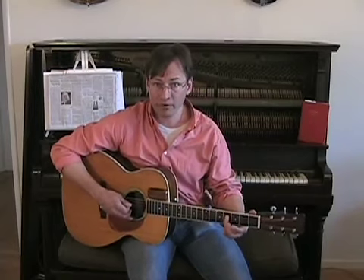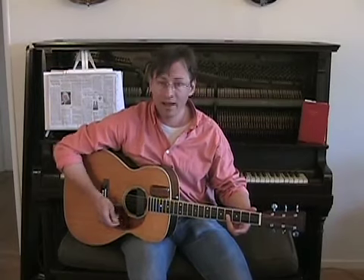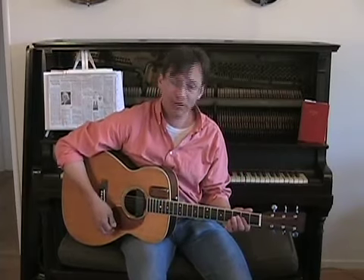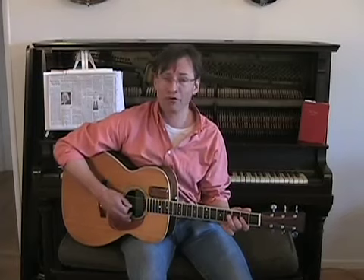So now that you've got your 3rd finger on the root note, lean over and bar the first three strings with your 3rd finger — like that. And that actually comes first. You do that, then the 1st finger bar, 2nd finger hammer, and 3rd finger on the root note like that.